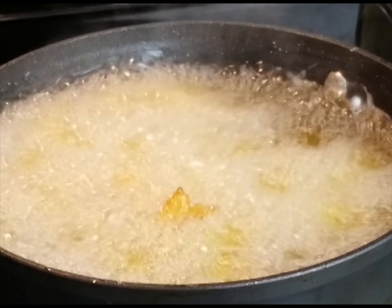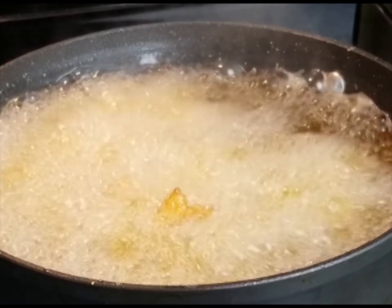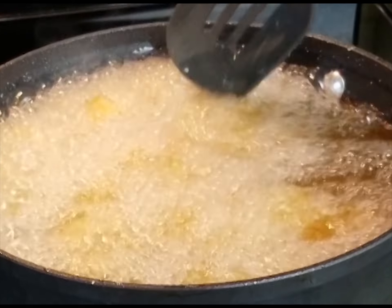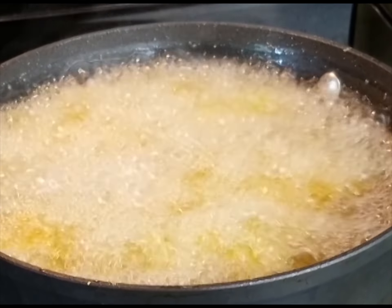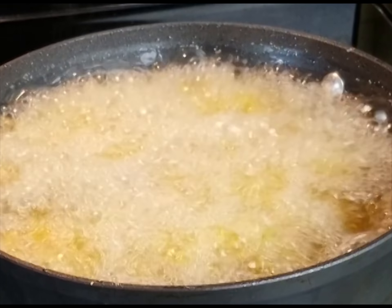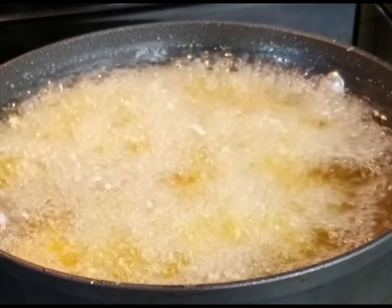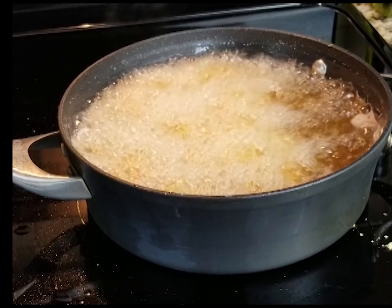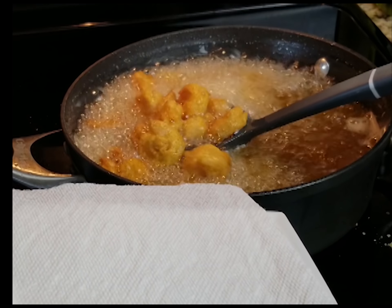Don't go messing with your phone or watching TV while frying. Just put those shrimp in there — I'm moving them around a little bit because my pan wasn't that big and I put a lot of shrimp in it. Move it around so everything gets in the oil and cooks evenly. You can see it's frying up nice and golden — that's what you're looking for. If you got the right batter, making this dish is so simple, it basically makes itself. Great if you're trying to impress your date.